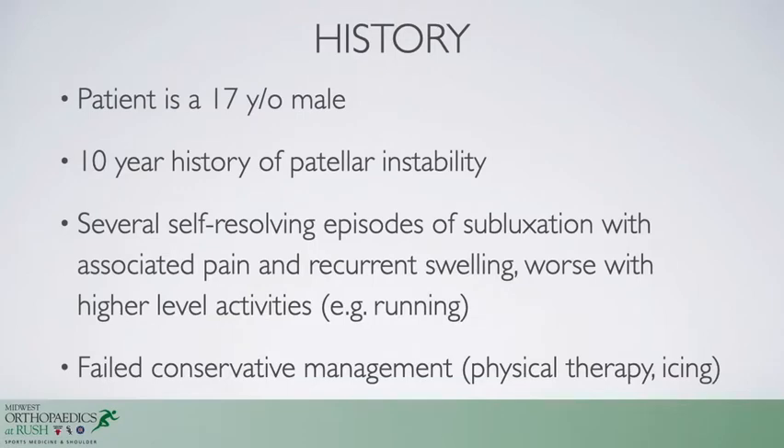This is a 17-year-old male who has a 10-year history of patellar instability with subluxation and occasional complete dislocation events laterally, and failed conservative management.